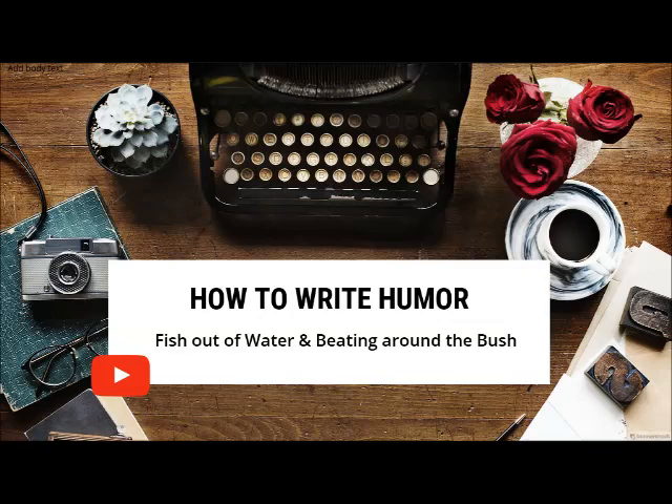Did every reader catch that joke that J.K. Rowling put in there? Probably not — maybe they were too focused on what was happening in the scene. But imagine if Rowling had written that line like this: 'Do I look stupid?' Uncle Vernon asked, a bit of egg dangling hilariously from his mustache. Harry thought it was funny. That moment isn't that funny anymore.